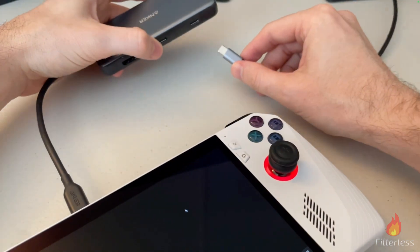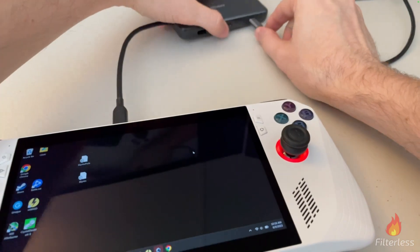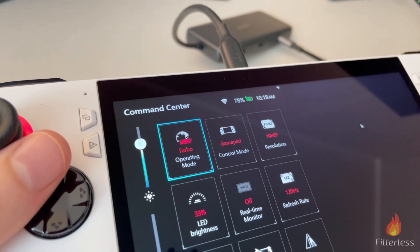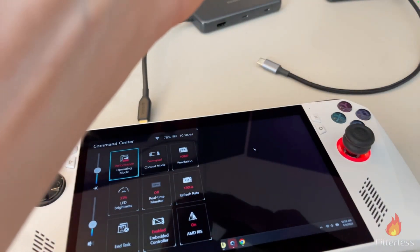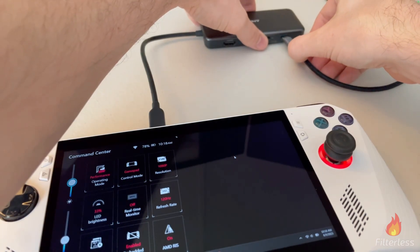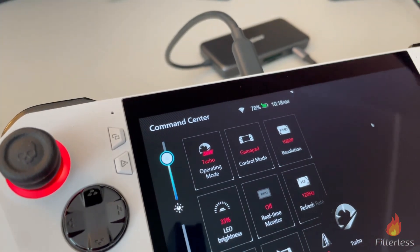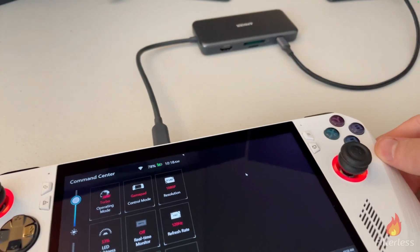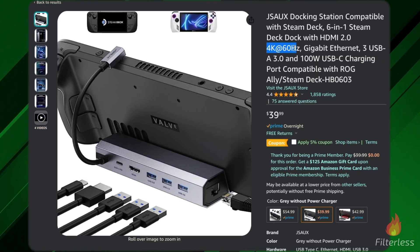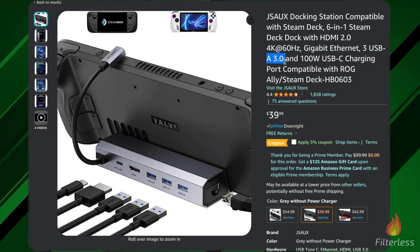Here I'm plugging in the Ugreen charger into the Anker dock and we're going to get that 30 watt turbo mode. As you can see in Command Center — the full 30 watts on the Anker 555. I then hooked up the Anker 341, which is the 5 Gbps dock, and as soon as we plug it in we jump to 30 watt turbo mode as well. So both docks can supply the full amount of power with that Ugreen charger. I also quickly want to show that the JSOX dock does give you 4K at 60 hertz, but you are only getting those 3.0 ports.